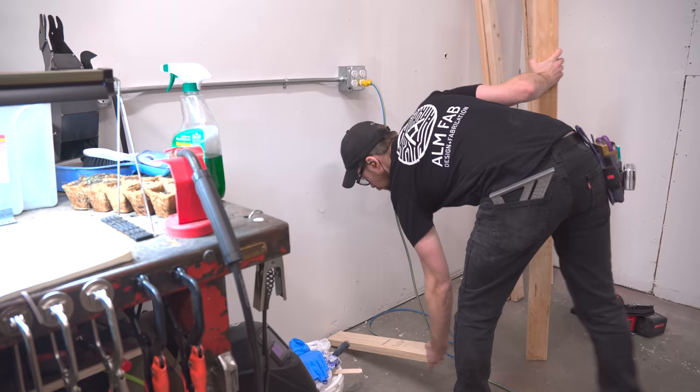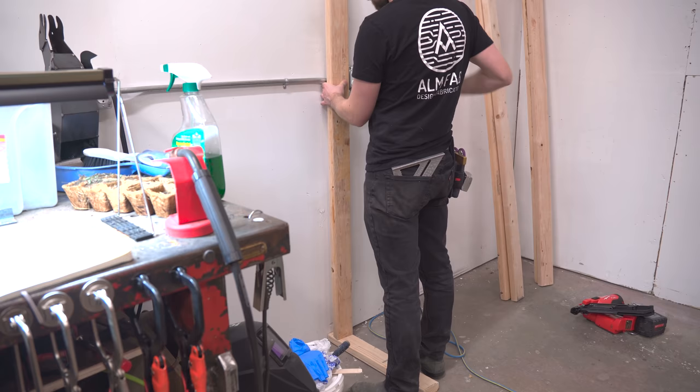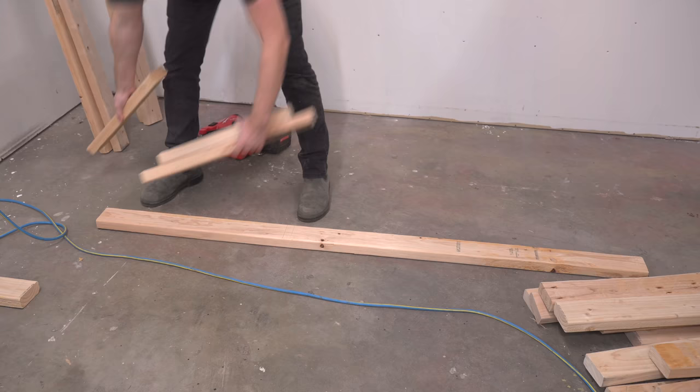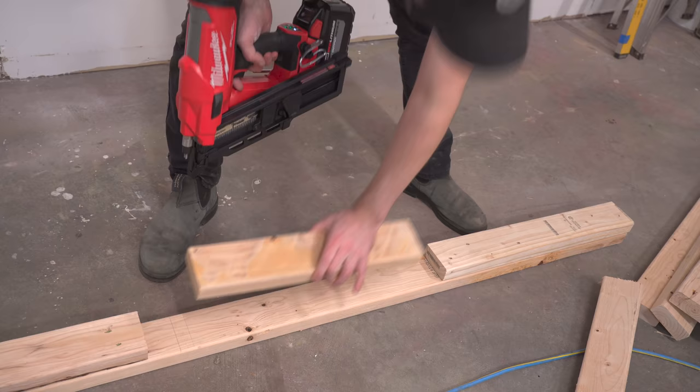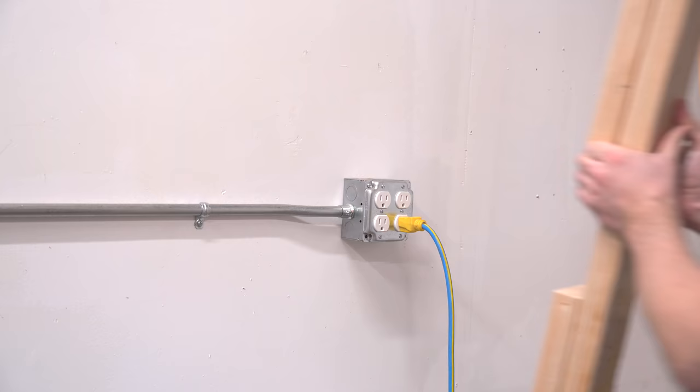The plan is to span these two walls with a new wall that's going to have a doorway in the middle of it, and in order to attach to this outside wall I've got a conduit in the way. So I just took a couple of scrap off-cuts from cutting these two by fours down to size and nailed them in around that conduit. When the drywall goes in I'll cut a notch around the conduit and it'll be seamless.